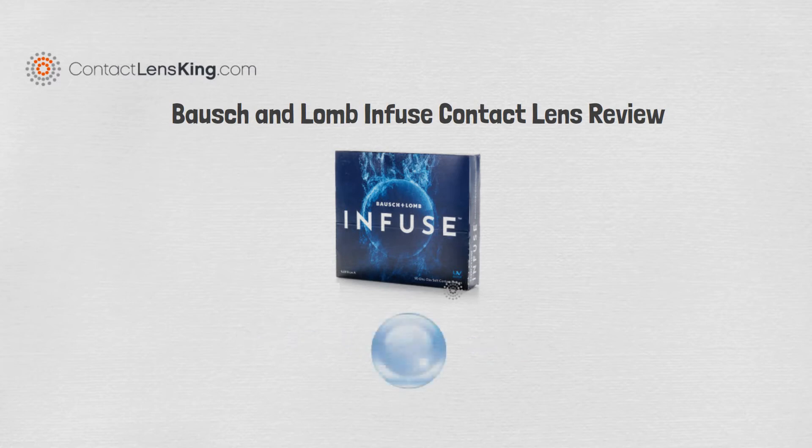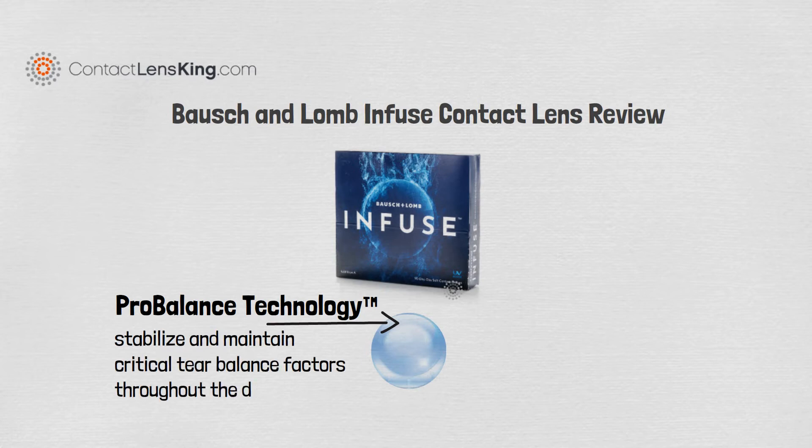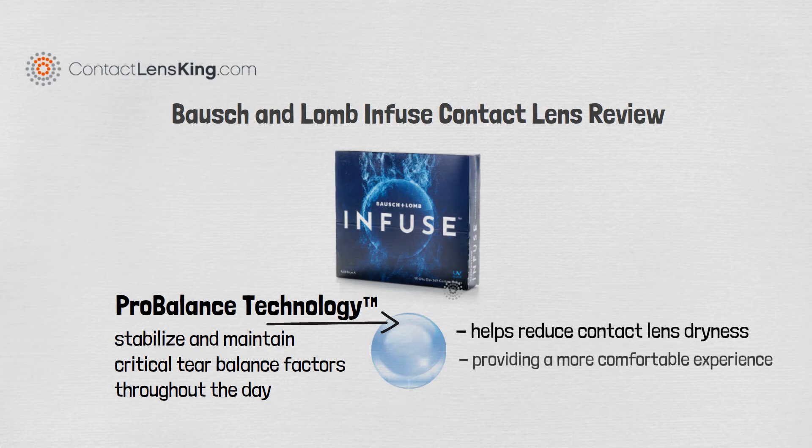The lens is made with ProBalance technology to stabilize and maintain critical tear balance factors throughout the day. This technology helps reduce potential symptoms related to contact lens dryness, providing a more comfortable lens wear experience.